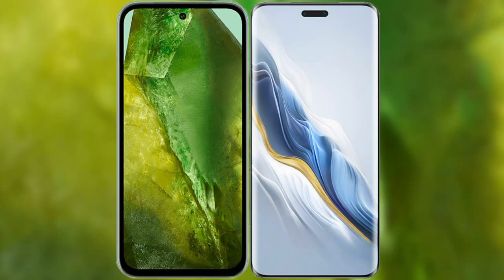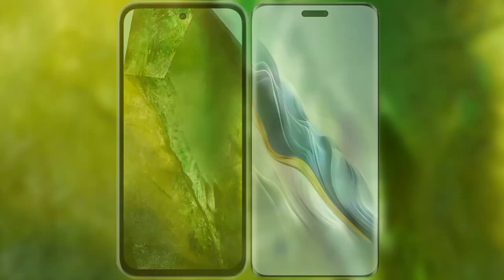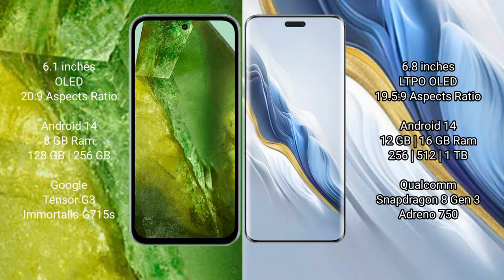I will compare the new Google Pixel 8a with the Honor Magic 6 Pro. The Google Pixel 8a comes with a 6.1-inch OLED display and an aspect ratio of 20:9. The Honor Magic 6 Pro features a 6.8-inch LTPO OLED display with an aspect ratio of 19.5:9.